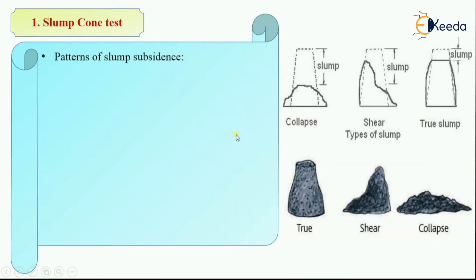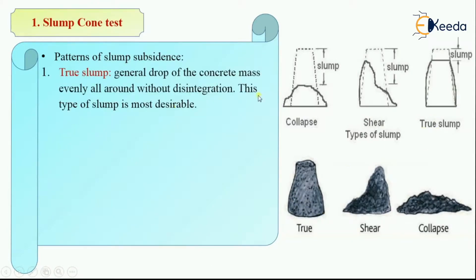Now let's see the patterns of this subsidence. The first type is true slump, which is the general drop of concrete mass evenly all around without any disintegration. The concrete does not disintegrate but drops evenly all around. This type of slump is most desirable.